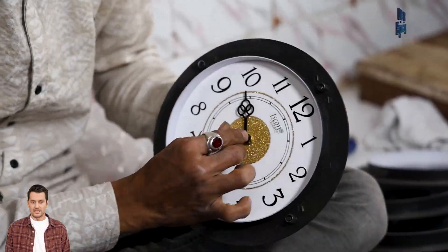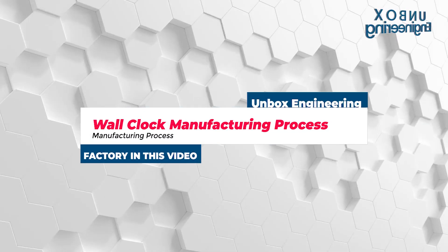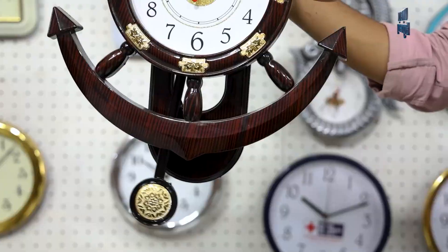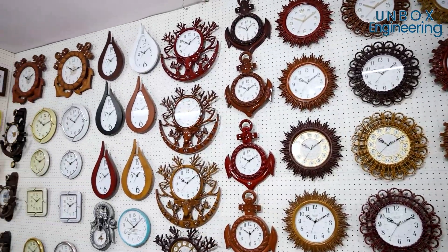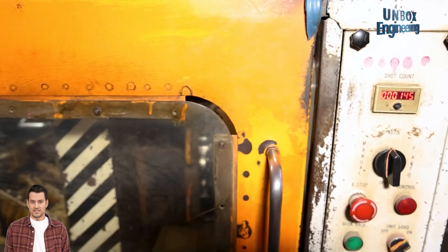Let's watch the manufacturing process of a wall clock inside the factory. First, plastic granules are melted and injected into a mold to form the clock's outer casing.